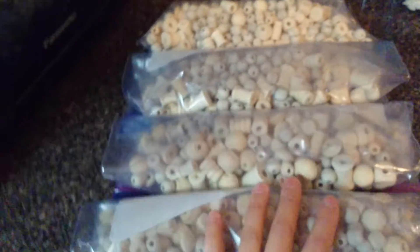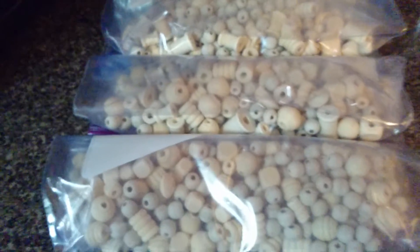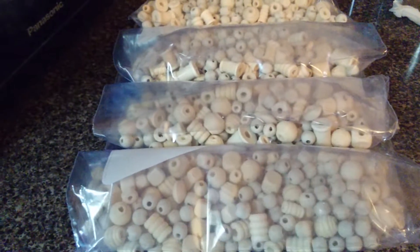For the loofah, I have to go buy a bread knife — I don't have one and I can't cut it with a regular knife, it just doesn't cut. So I can't do the loofah yet, but my plan is to do it tomorrow.